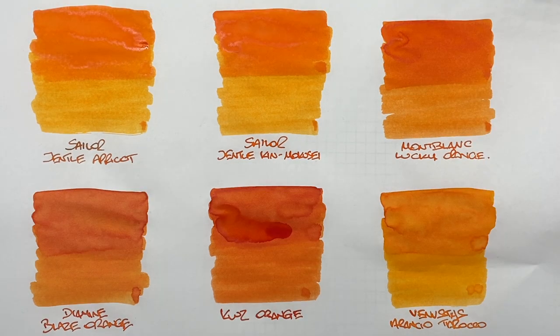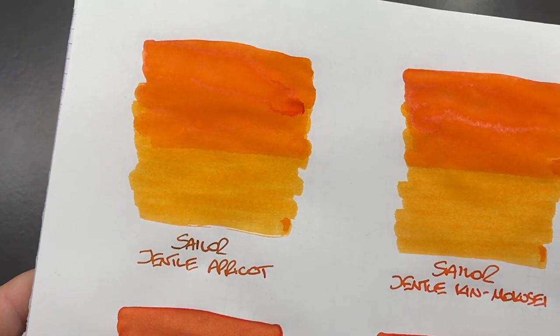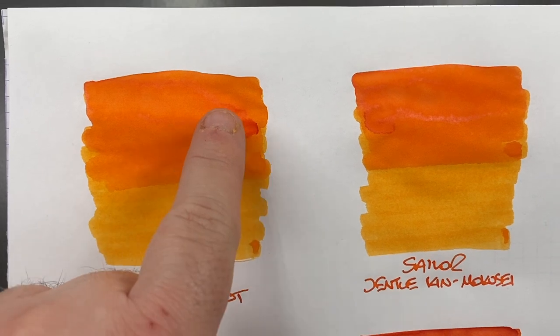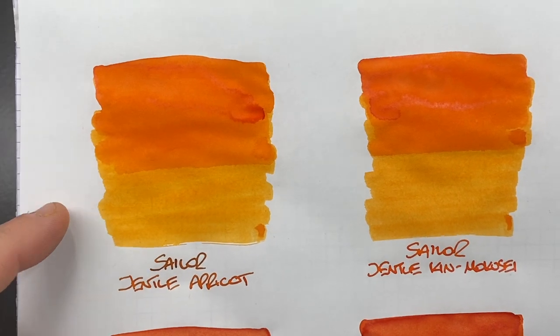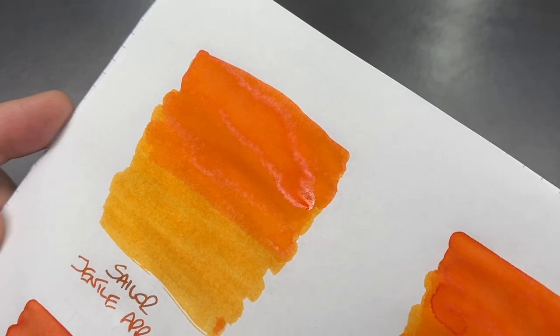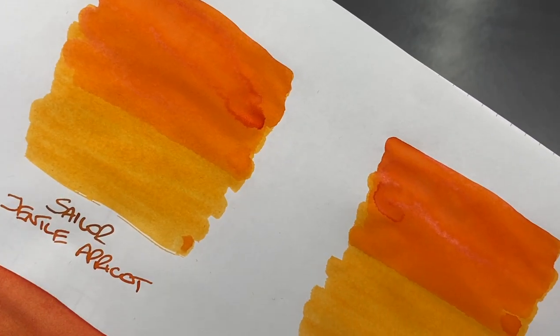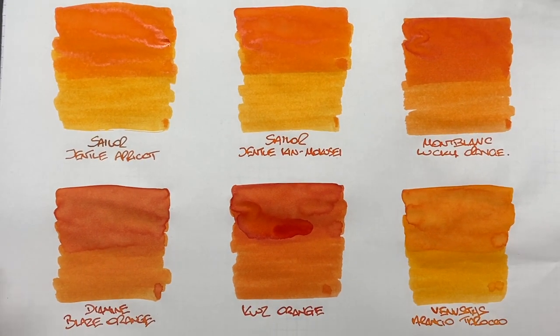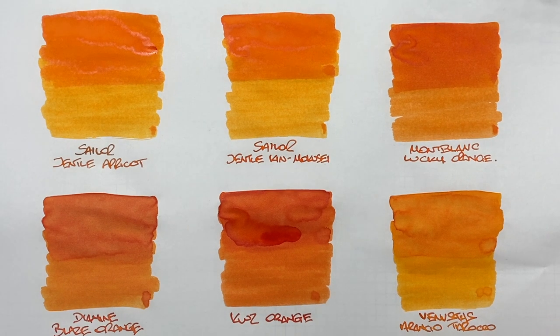Now let's look at these inks once they've dried. First, Sailor Gentle Apricot — up close, this is a very nice orange ink. There is some shading in the pooled area, though not a huge amount. You can definitely see the difference between a wet and dry writing nib. As for sheen, yes, you can see a goldish sheen around the pooled area — sometimes you get a lot with Sailor Gentle Apricot, sometimes not so much.